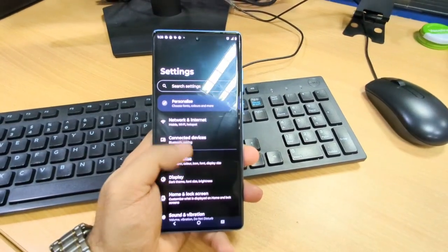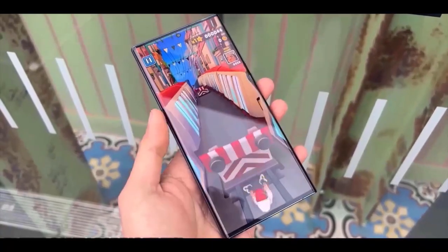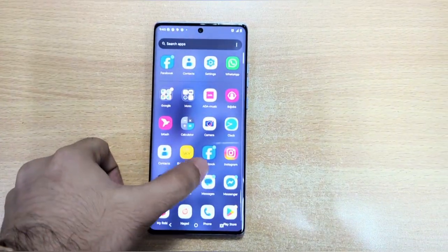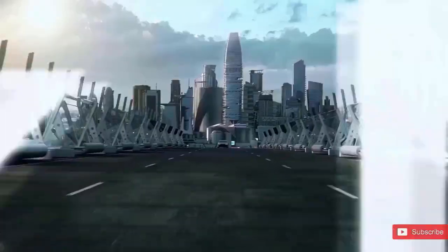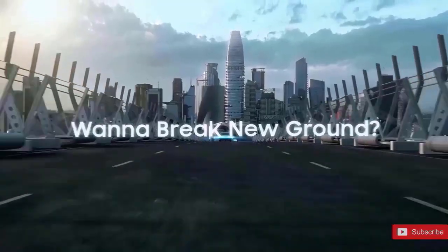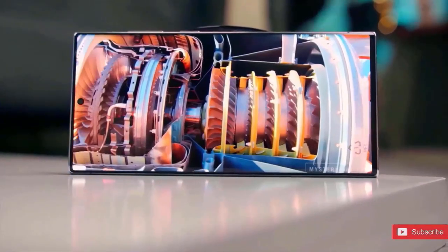And here's where things get even spicier — rumors are floating around that Samsung might actually rebrand the lineup next year. Instead of just S26 and S26+, we could see names like S26 Pro, S26 Edge, and of course, S26 Ultra. A fresh name for a fresh design makes sense, right?